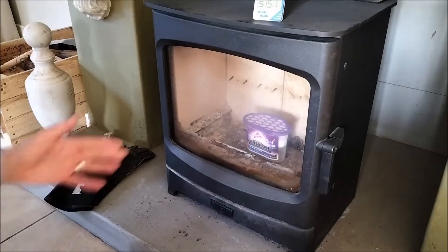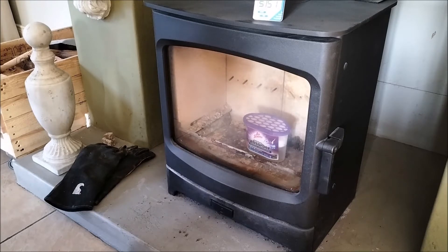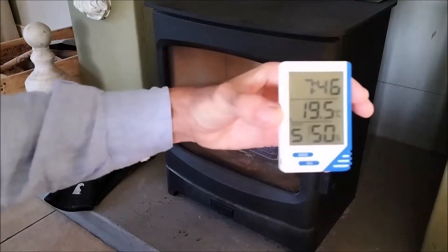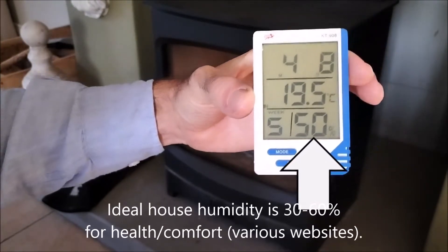We're back at the stove and it's 32 days later. The weather over the last 32 days was very hot and dry the whole time, except for the last week or so — about three or four days of rain and cooler weather. You can see from my cheap little air moisture device that we're looking at 50% atmospheric moisture in my house.